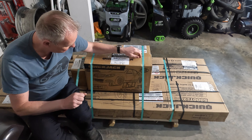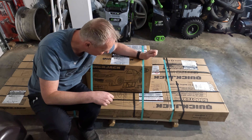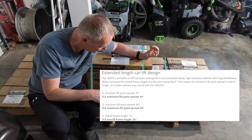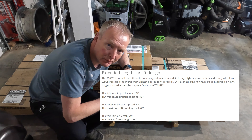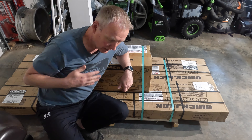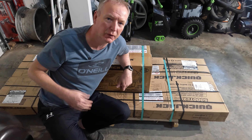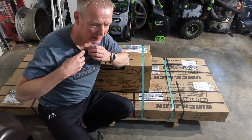I've gone ahead and bought a set of — you guessed it — QuickJacks. These are the model 5000 TLX, meaning they're rated at 5,000 pounds. The TLX means extended frame length, so these are six inches longer than the regular TL model. The reason I had to do that is because the M5's factory lift points on the bottom of the car are too far apart for the regular model.